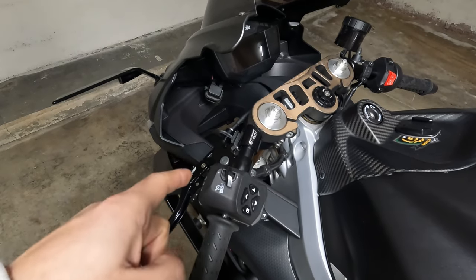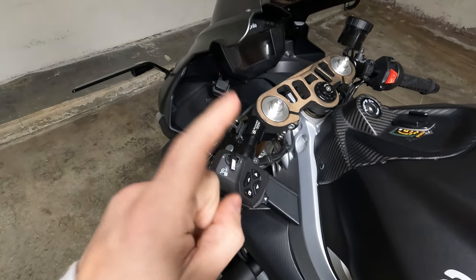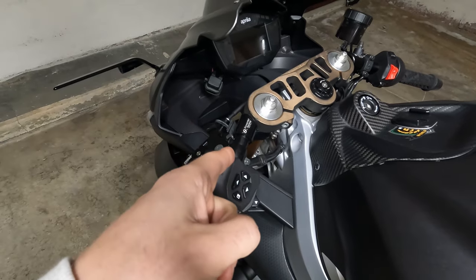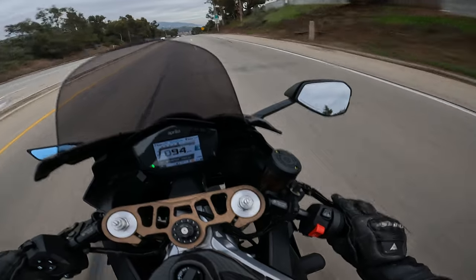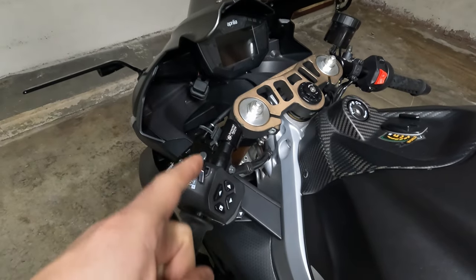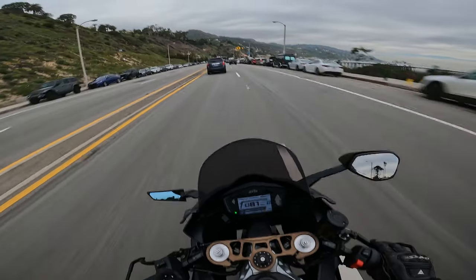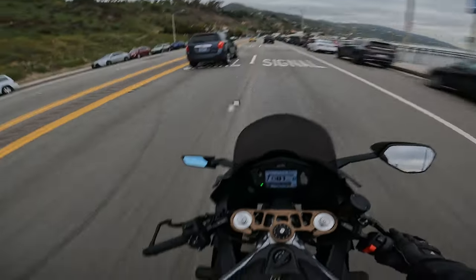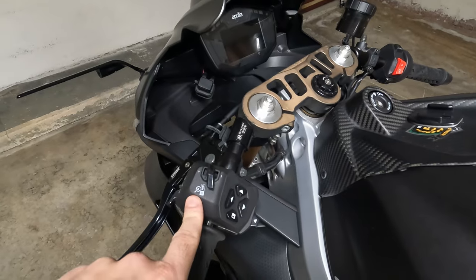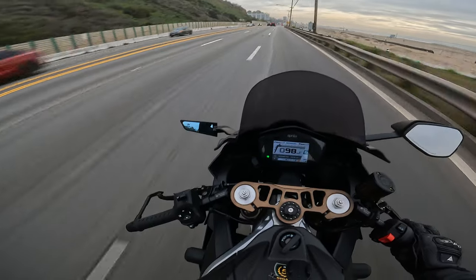You may have a broken clutch safety switch if your bike does these three things. One: the engine power gets cut around 9000 RPM. Two: your auto-blipper does not work — since that switch is broken, you cannot auto-blip; the up quickshifter works but not the auto-blip. Three: your cruise control does not work. Cruise control doesn't work without the safety switch.